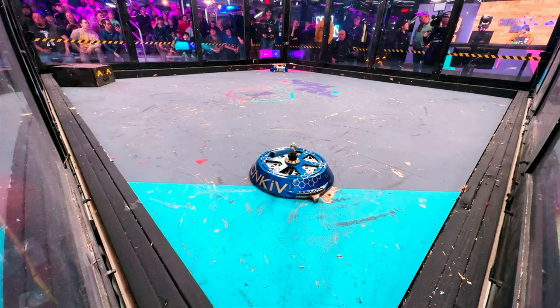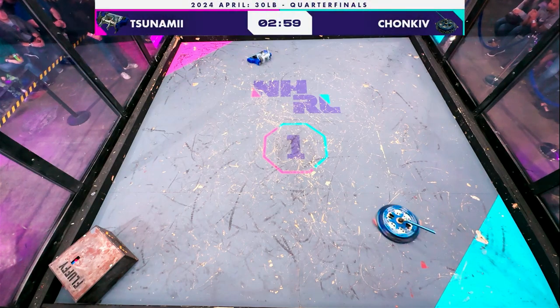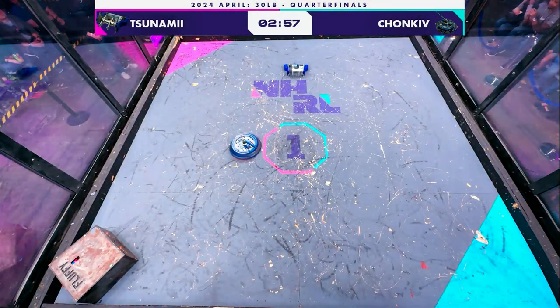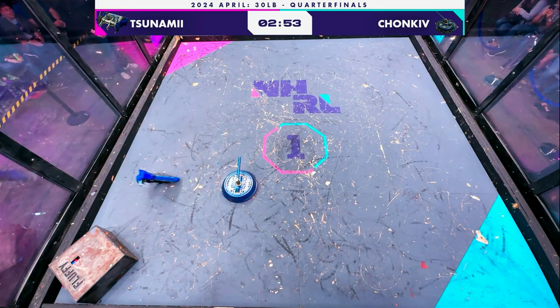Five, four, three, two, one. Fight! Robots fight! And a good spin-up here from Chonk Eve, trying to get up to speed, punting its opponent across the box.